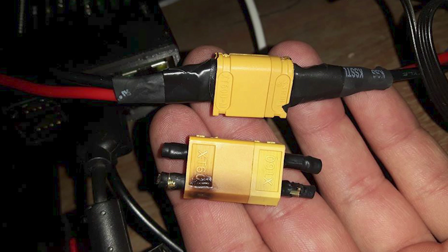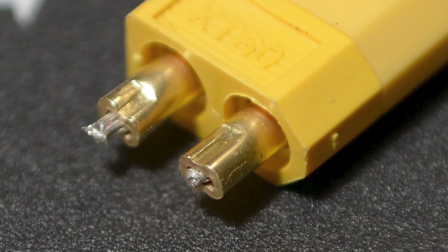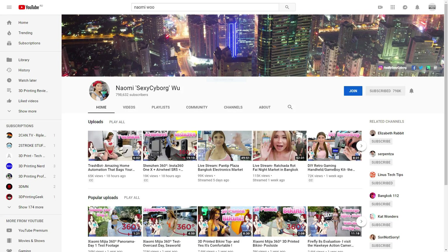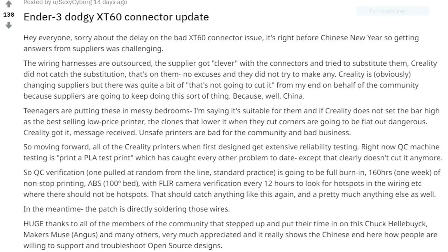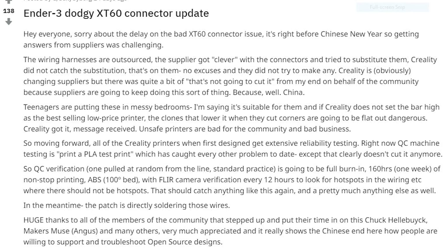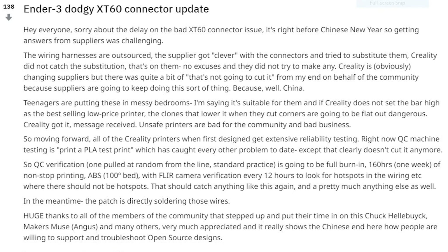A lot of people, including myself, suggested it was because they were being crimped, which is not how you're meant to use an XT60 connector. But it turns out the connectors were really weird — they had a weird barrel, not a solder cup that they normally would have if they were from the original supplier. So perhaps they were designed to be crimped. Either way, they were failing due to high resistance, and Creality was made aware of that mostly thanks to the amazing work of Naomi Sexy Cyborg. She posted a Reddit update on the XT60 connectors.